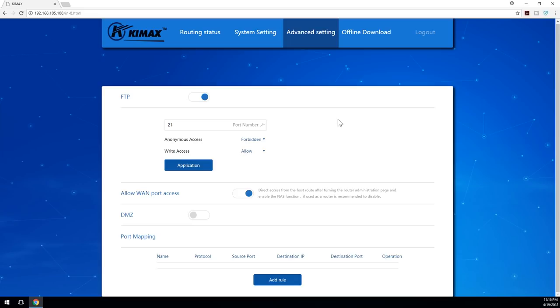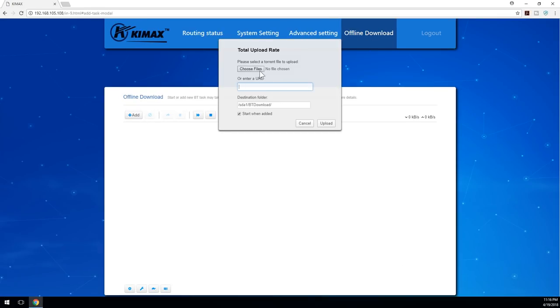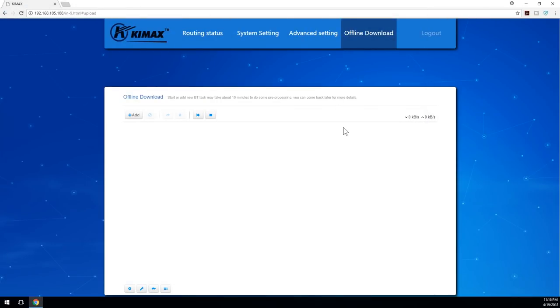One thing particular to this model is that it supports BitTorrent. I love that — I can just go, add a file like an Ubuntu torrent, hit upload, and it'll start downloading. It works great alongside my Raspberry Pi VPN project, where the Raspberry Pi shares a VPN connection over your network, meaning this NAS is essentially protected. I'll leave a link in the cards and description below for that project if you're interested.